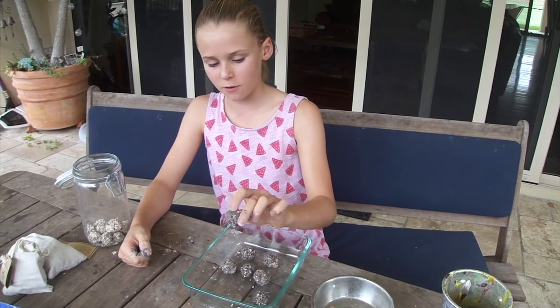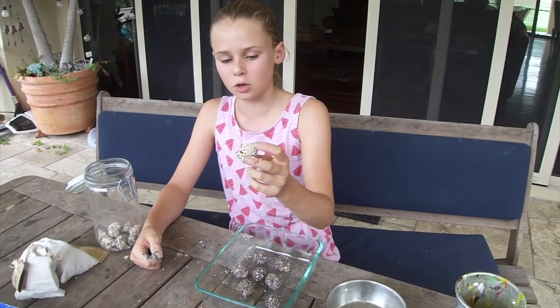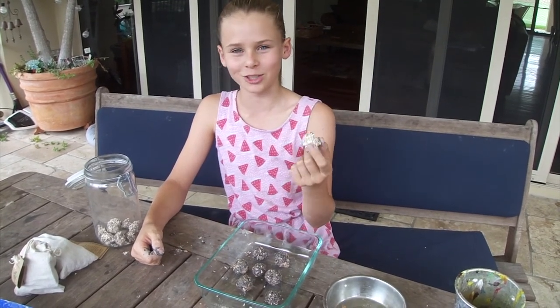After about 24 hours when these are done, put them away in a sealed jar so no moisture can get to them, and they'll be all good for when you want to throw them on your walls.